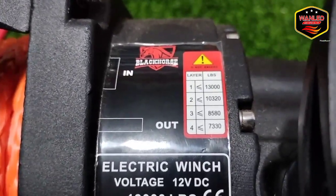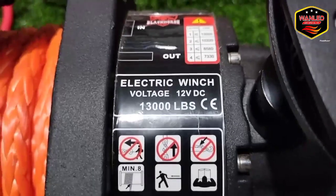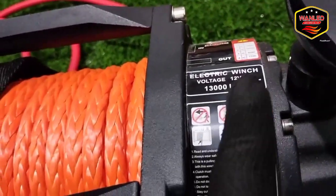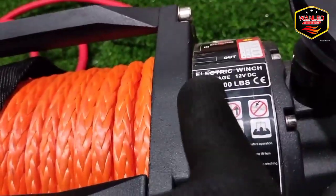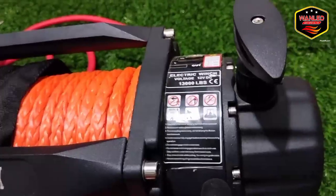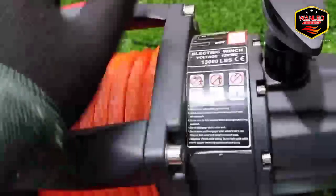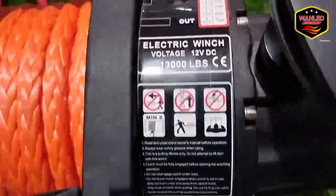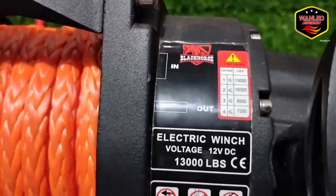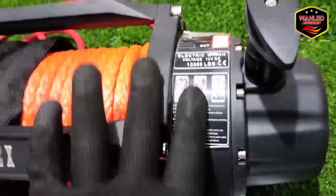Tersedia berbagai kapasitas: 8.000 LBS, 7.000 LBS, 4.000 LBS electric winch. Jadi diperhatikan juga untuk pembelian winch — kalau sticker di sini tidak ada, itu patut dipertanyakan. Untuk yang Black Horse, ada tiga titik sticker untuk pembelian Black Horse ini.